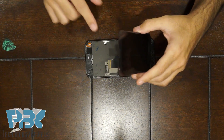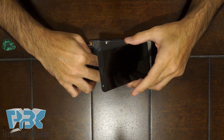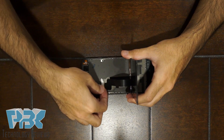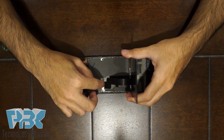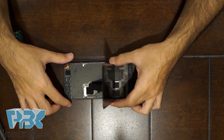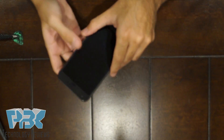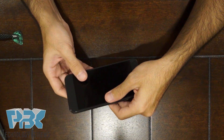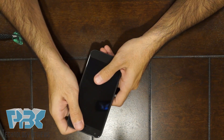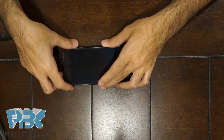Next, go ahead and connect the screen cable back onto the board. Once that's connected, put the cover back on and put the screws back in place. Then go ahead and put your screen back on — put it back in place and press firmly down. Apply some heat to make sure the adhesive sticks well.